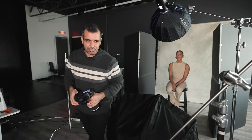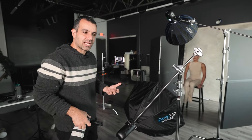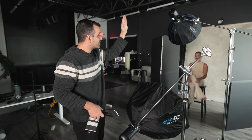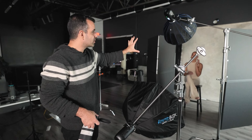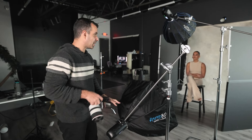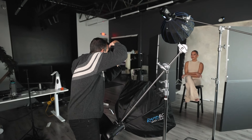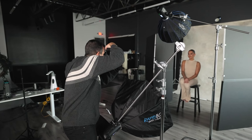Now I'm going to add the main light. When building a set, I decide what I want the ambience to look like and then add the main. This beauty dish is going directly to her face — it'll add a little light to the background but really chisel out the face. You'll see more light on the face that falls off as we go down the body.